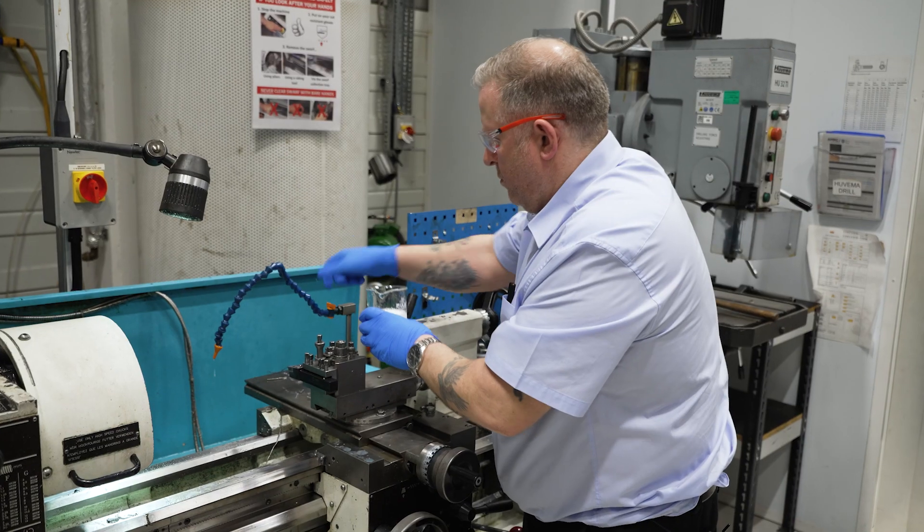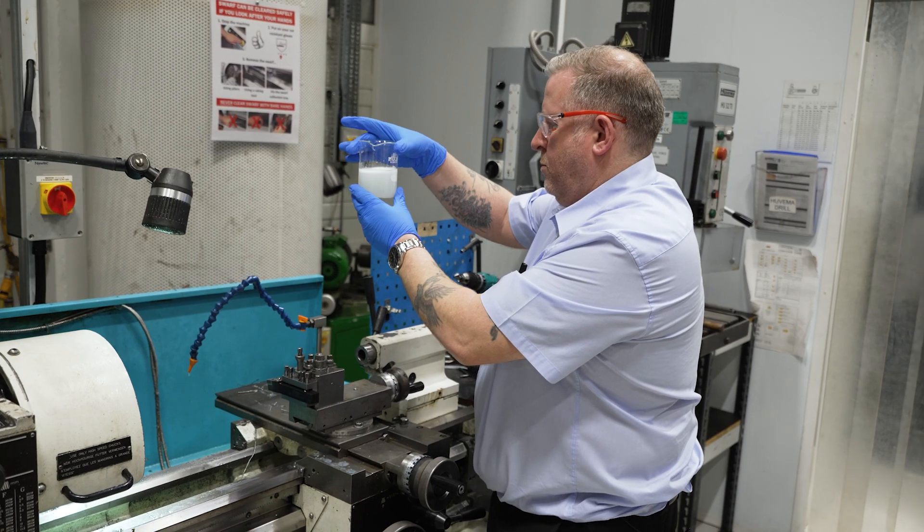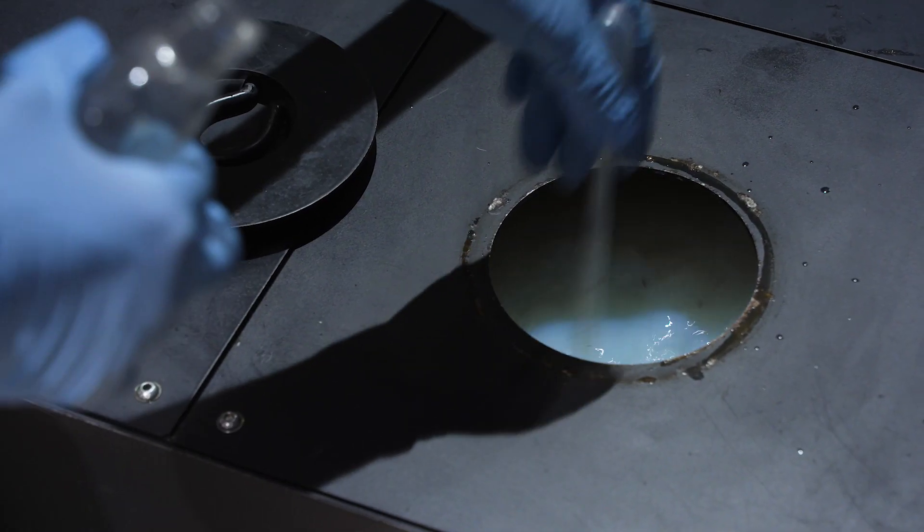Now you've gotten into the routine of looking out for visual signs and smells, we're going to find out more about how you can sample the metalworking fluid to undertake different tests to monitor the fluid quality. For the remaining tests presented in these videos it will be necessary to take a representative sample from the metalworking fluid supply to the machine.